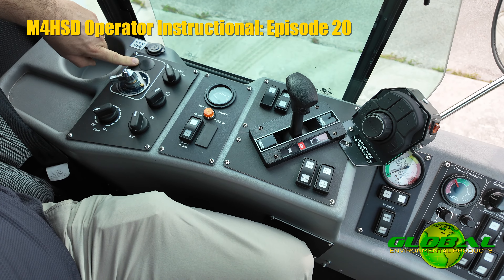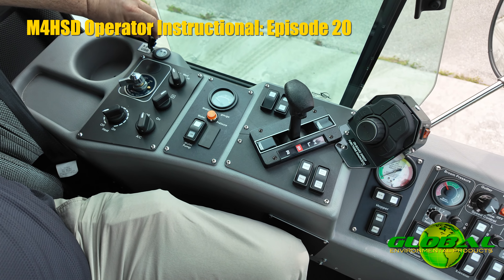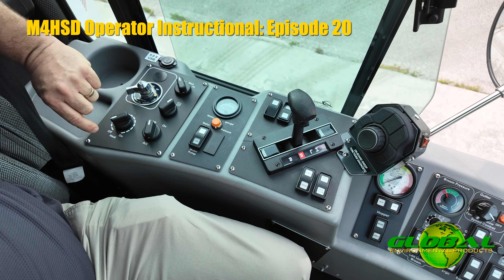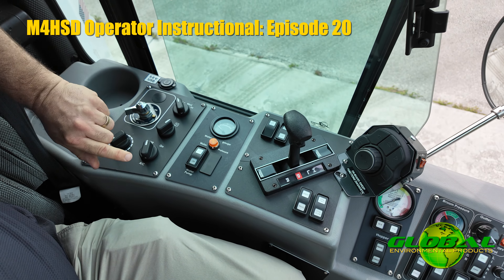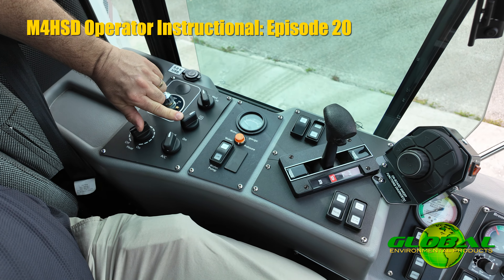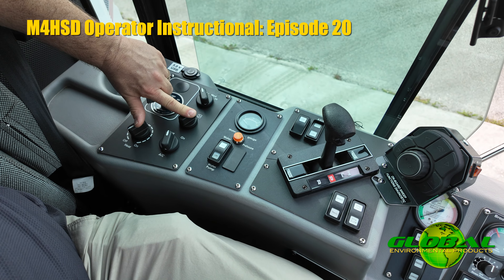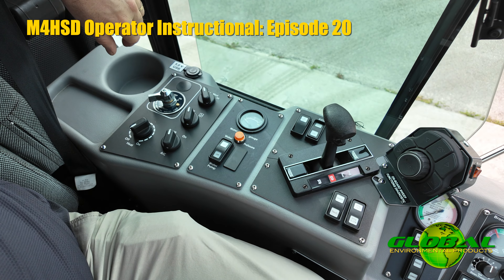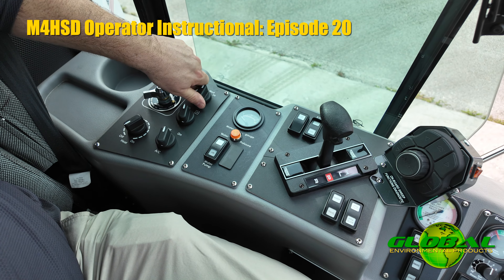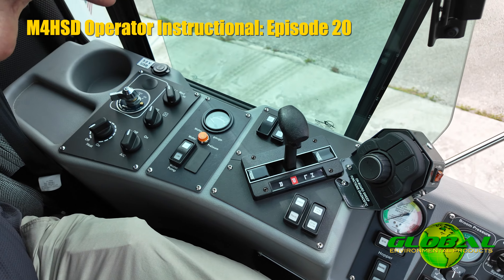Underneath the little rubber cap here are two USB ports where you can plug in anything that you might need to charge during your shift — cell phones, etc. Then you have your heat and AC controls: a heat on/off switch and an air conditioning on/off switch. The switch above that controls airflow, either pulling fresh air in from outside into the cabin or recirculating the air inside. The last switch at the top is for fan speed — off, slow, medium, or high — giving you control to set the climate and temperature inside your cab however you'd like.